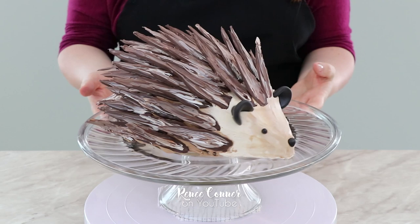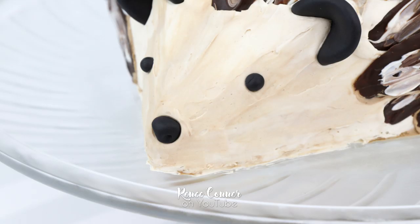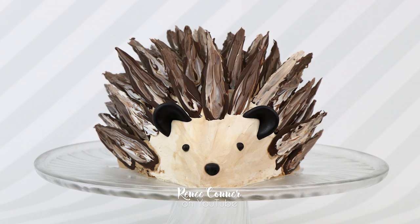And that's it — this adorable hedgehog cake is all done! It was so easy to make. I hope you'll give it a try, and I hope you liked this video. If you did, give it a thumbs up.